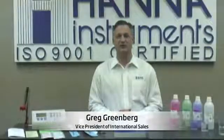Hi, my name is Greg Greenberg with Hanna Instruments, and today I'm going to introduce the HI-3000 Series Professional Benchtop Meters. In this series, we offer the HI-3220, which is our pH millivolt meter, the HI-3221, which is our pH millivolt ISE meter, and then finally the HI-3222, which is a two-channel pH millivolt ISE meter.